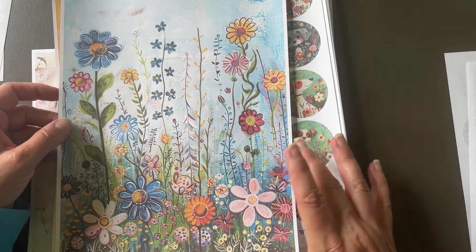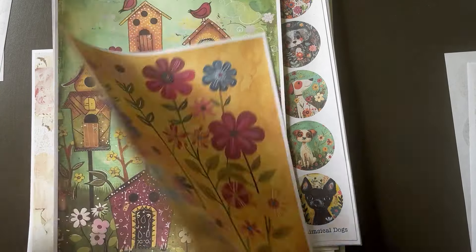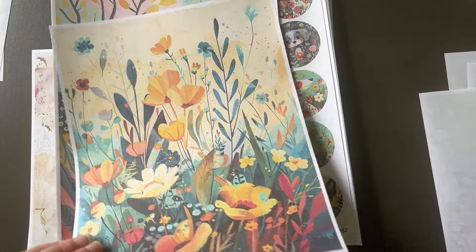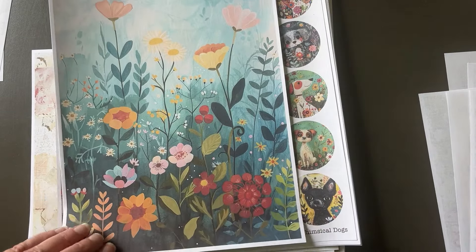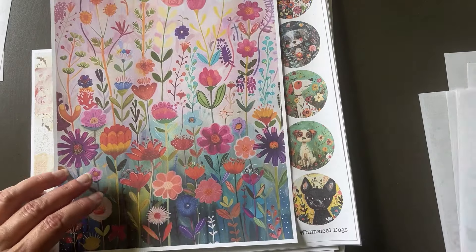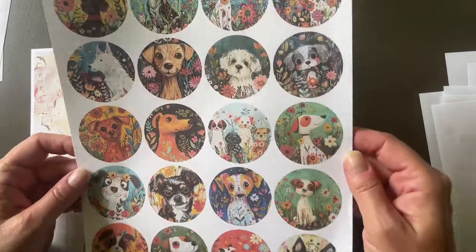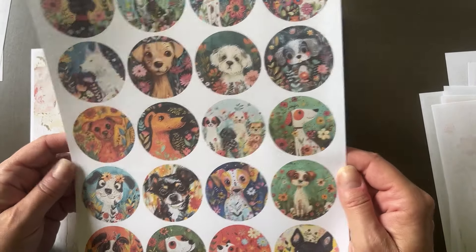These papers are mainly to use as backgrounds on your pages. I thought of them more as cutting them up and using specific areas, or tearing them, or cutting out some of the fun components — because look how many cute little birdies and birdhouses there are. You get all of these with this pack. Very whimsical feel, which is why they're called Whimsy Cats.